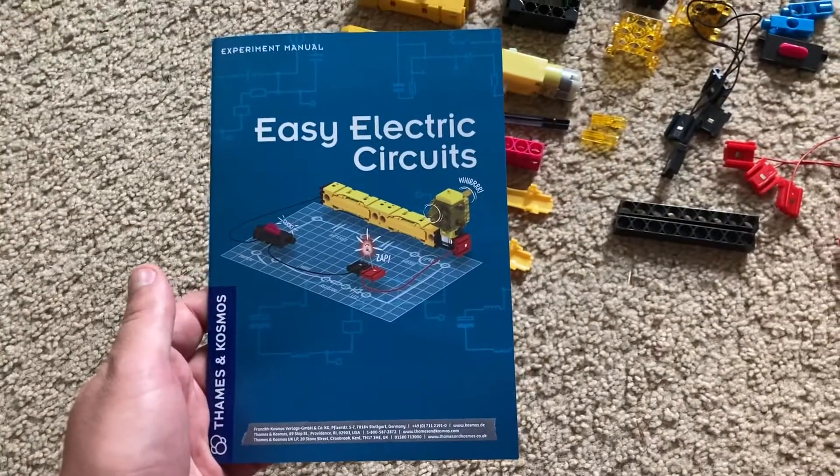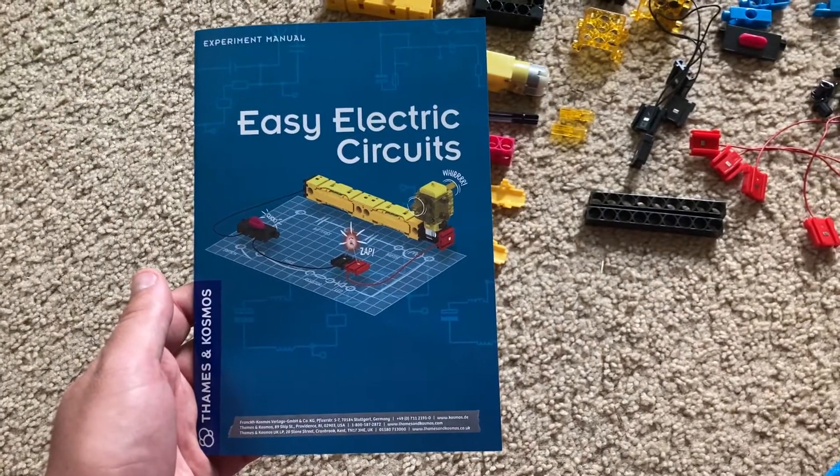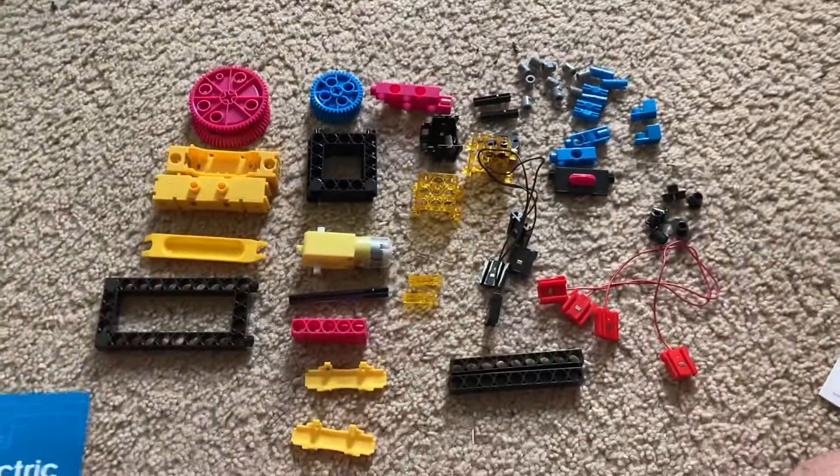I can't wait to start demonstrating the projects of this kit real soon. Thank you very much for watching.